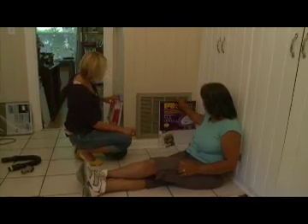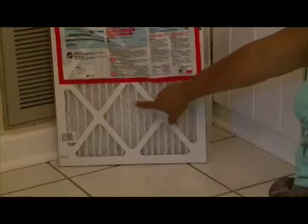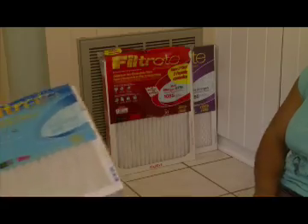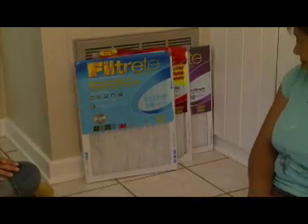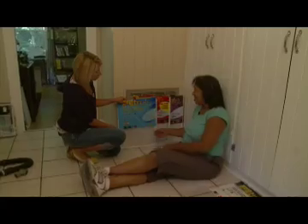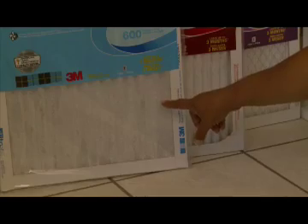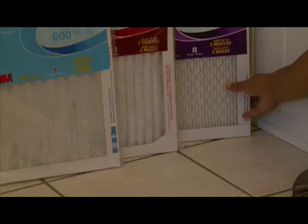And that's for that one. This is probably a mid-grade — it's still very high; 1085 is the number — but it only has the wire mesh on the back side. These are all three-month filters, by the way. And this is one of the lower-end three-month filters — notice the number 600 there. You can even tell by looking at the filter: this one isn't as dense as this one, and neither of them are as dense as the ultra allergen.